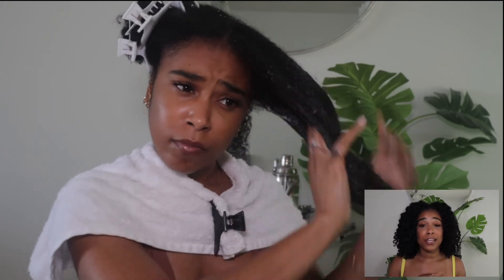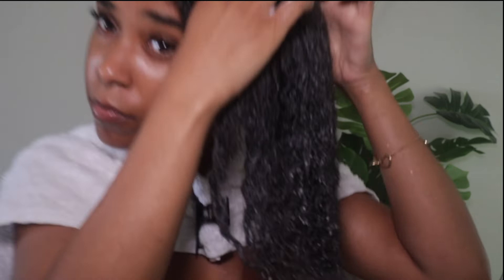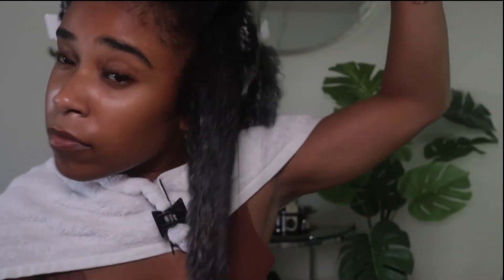In your finger detangling process, water and conditioner are your best friends — do not skimp on either one, especially the conditioner, because that's really going to give you the slip you need to get through your hair. If you're not using enough water or enough conditioner, you're defeating the purpose because you're going to be tugging against your hair, which is what you're trying to prevent. I start by working the conditioner through the section, getting it super saturated, and separating the hair to make sure the whole section is thoroughly coated.